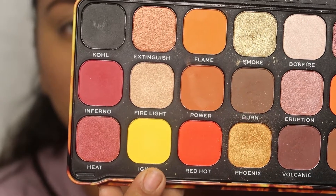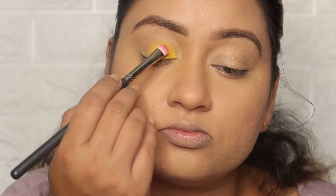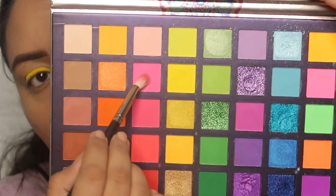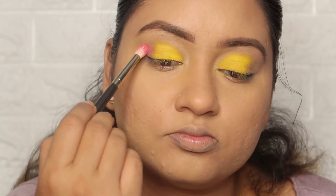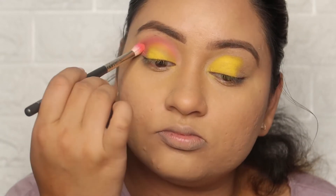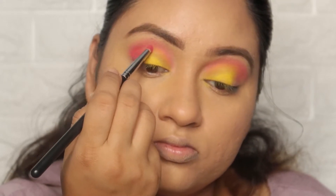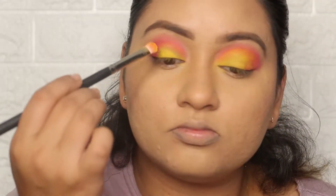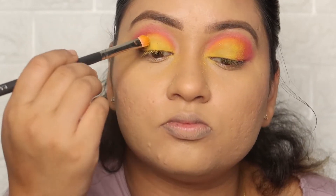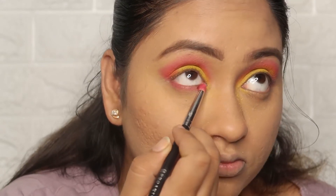I am using Makeup Revolution's Fire Palette and picking up the yellow color on the eyelid, applying it in a tap motion for maximum color payoff. Then I use the You Can Be Palette, blending into the crease and outer corner for a good combination. I then use a pink color to better define the crease area, blending it with yellow. I apply a little glitter with a yellow shade, then apply the same pink shade and blend with yellow for a cohesive effect underneath.